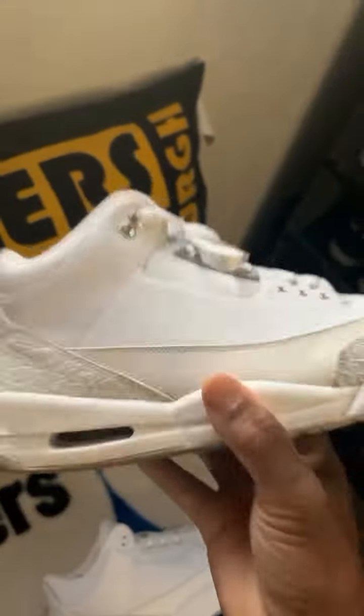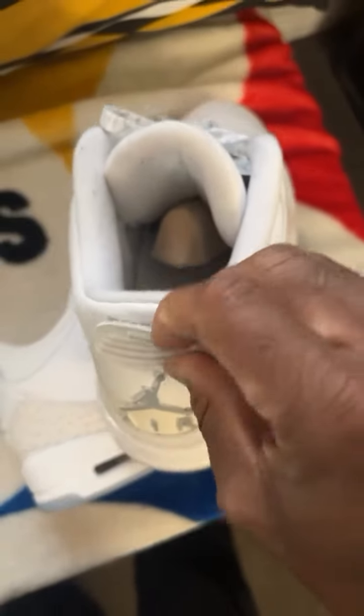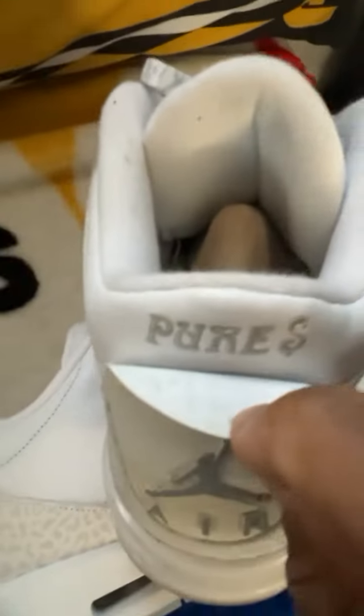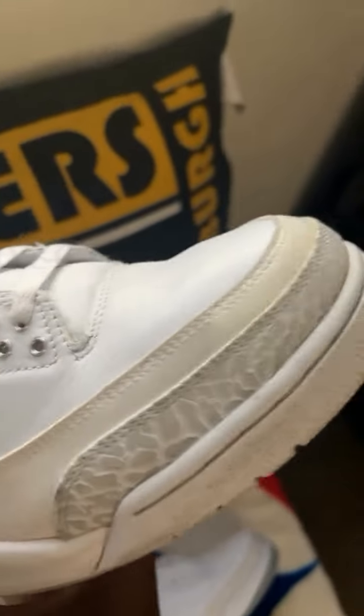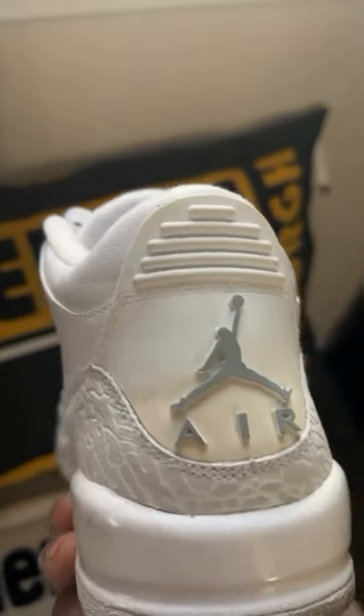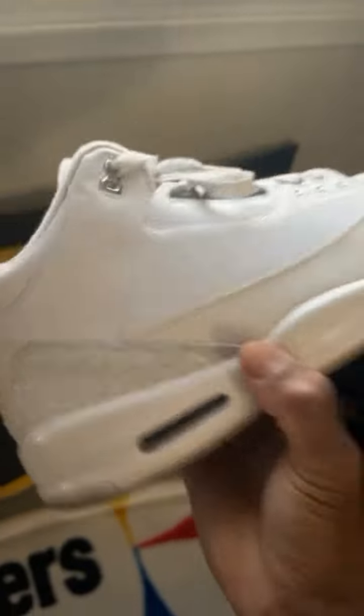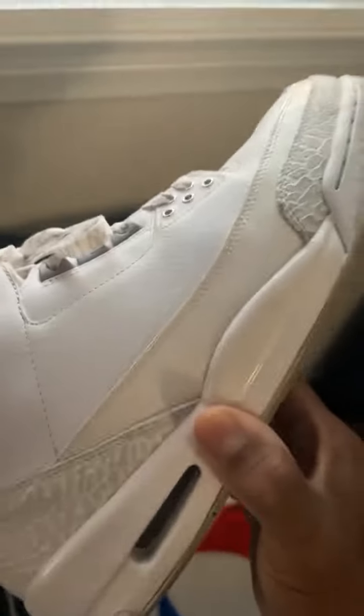These are a little bit older. This is the Pure Money Threes from I think 2007. You see on the back right there it's got the 'Pure Money,' but as you can see it's already kind of aged — got that yellowing effect. But my deadstock pair doesn't look like that, which is surprising. I can push on it, but I wear them.